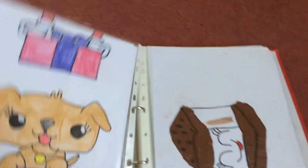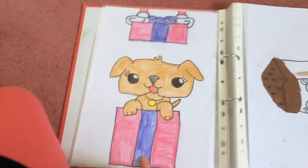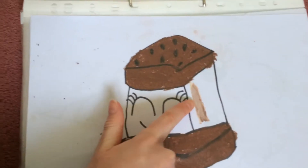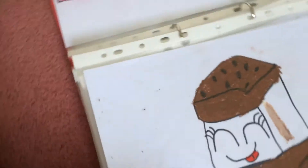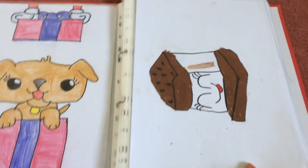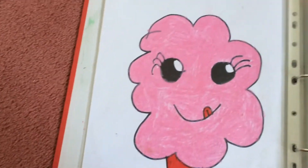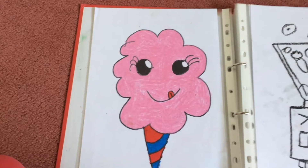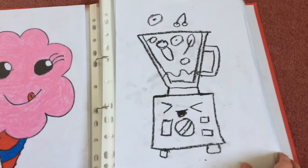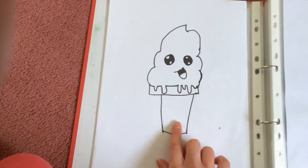Here is Puffy coming out of a present box, and then here is a s'mores. I messed up a bit here but there's always room for improvement and these drawings are not perfect. This is a cotton candy stick which is nice, and here's a smoothie blender.